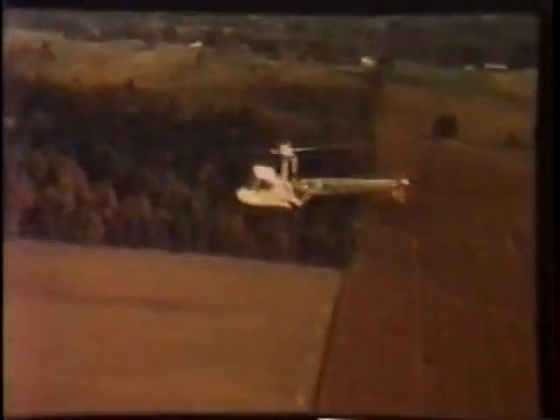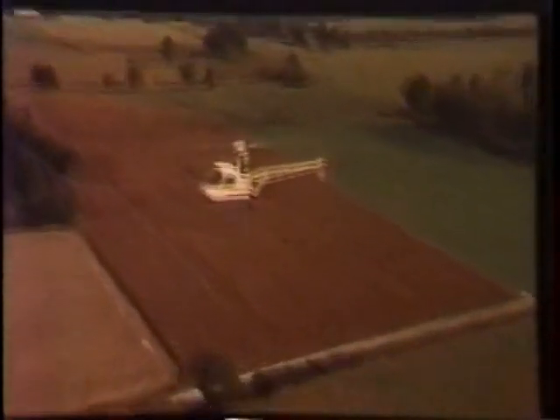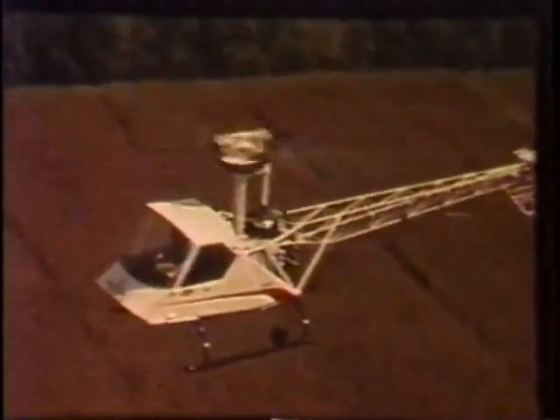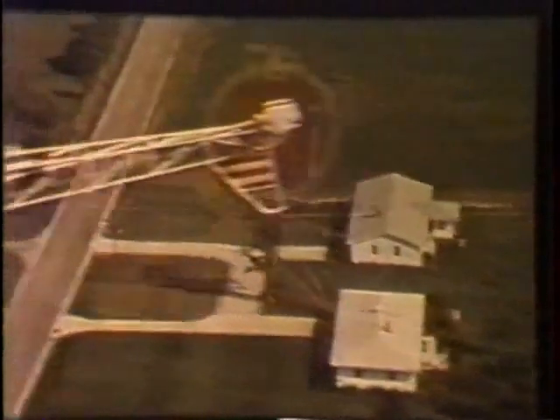Among its many advantages over existing rotorcraft are exclusive patented features giving exceptional stability, maneuverability, and ease of control. Quietness, comfort, and convenience not available in other helicopters of its size and capability — this and much more at exceptionally low initial cost and maintenance costs as much as 50% below other utility helicopters.